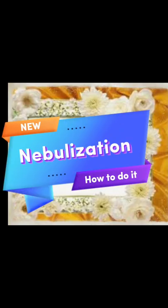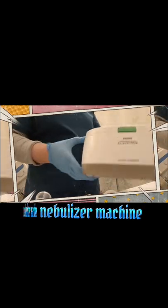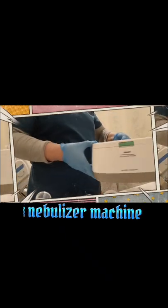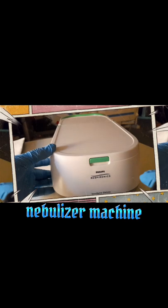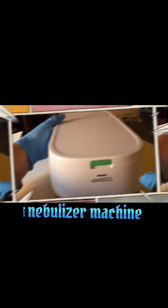First and foremost, we need to have a nebulizer machine. The brand name is Philips Respironics. This is a portable, lightweight, and handy nebulizer machine. You can carry this anywhere on the go because it's very comfortable to handle.